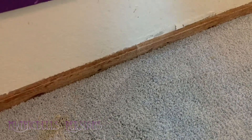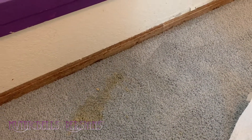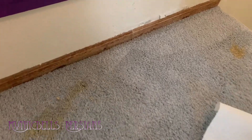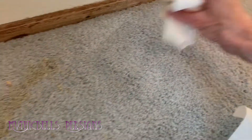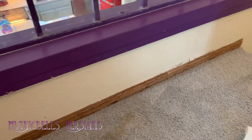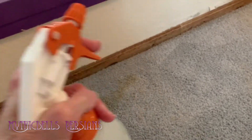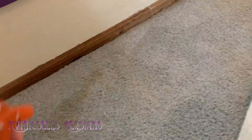First of all, you don't want to rub anything in. We're just gonna pick it up. Sometimes if you have a little spatula or something like that, that's also a possibility. I'll often just sort of pick it up like this. And then 50% vinegar, 50% water — wet it down good.